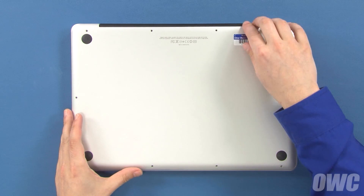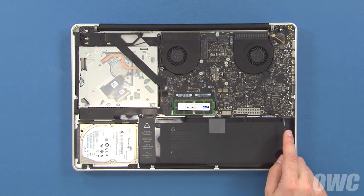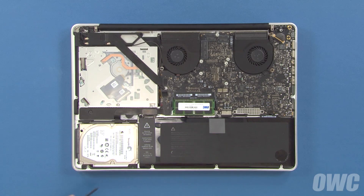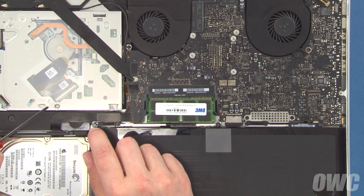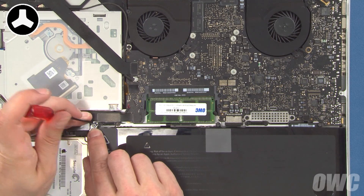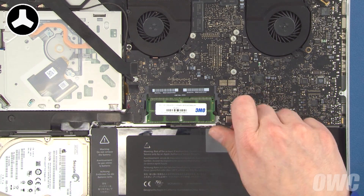Once you've removed all the screws, you can lift the bottom cover up and off. There are three trilobe screws holding the battery down, which will need to be removed — two in the open, and one hidden underneath the top part of the label. Simply peel back the label and you can remove this screw, as well as the other two.